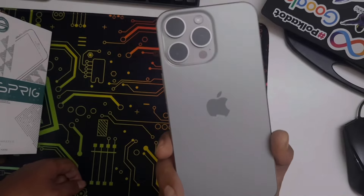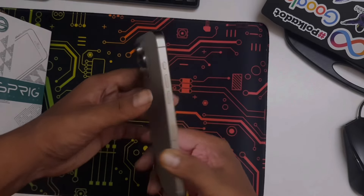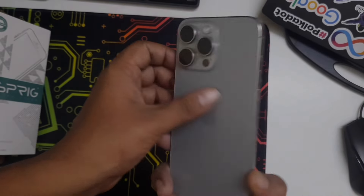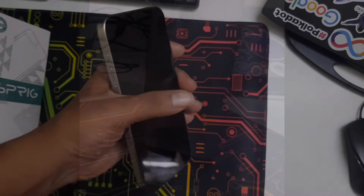This comes with three camera lenses on the iPhone 15 Pro Max. On the standard iPhone 15 you only get two camera lenses, but here you get three.